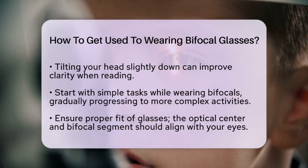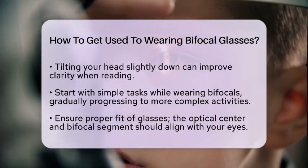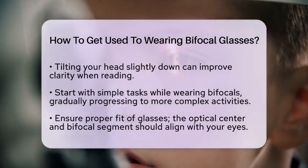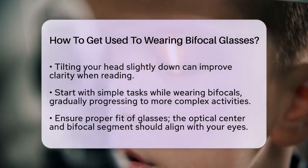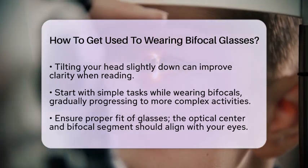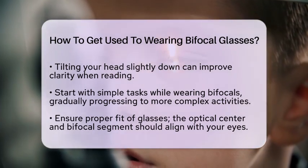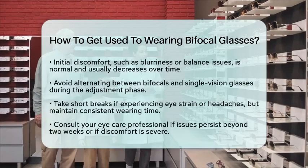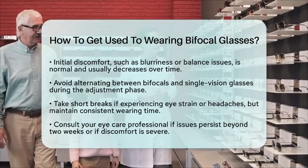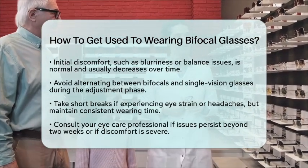Be aware that some initial discomfort is normal. You might notice slight blurriness at the edges of the bifocal segment or feel a bit off balance. These sensations usually lessen as you adapt. Avoid switching between bifocals and single vision glasses during the adjustment phase, as this can create confusion and prolong the time it takes to get used to your new lenses. If you experience strain or headaches, take short breaks from wearing the glasses, but try to keep your overall wearing time consistent each day.